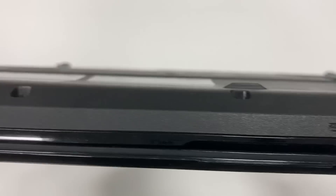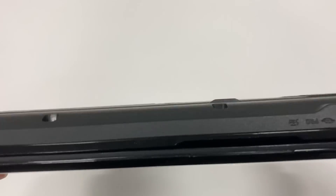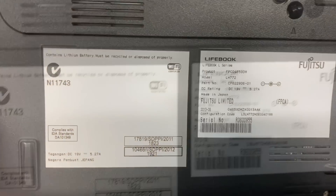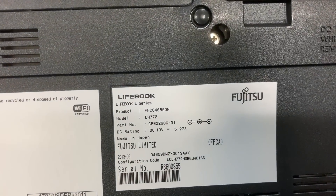Overall, I would say this laptop is quite suitable as a multimedia hub, just like a PlayStation 3. Let's also have a look at the bottom. This laptop is made in Japan, which is not common to see these days.